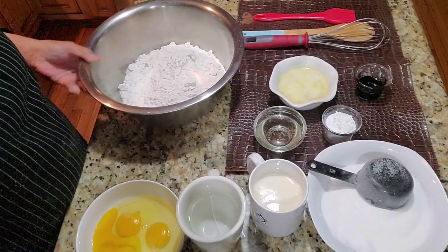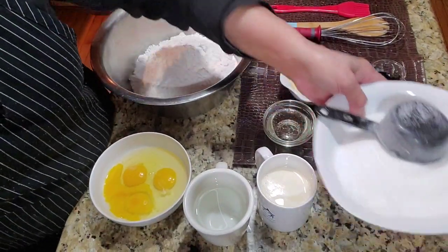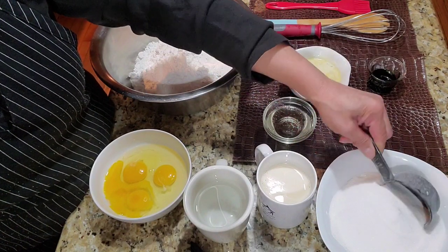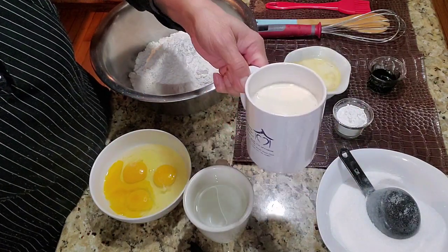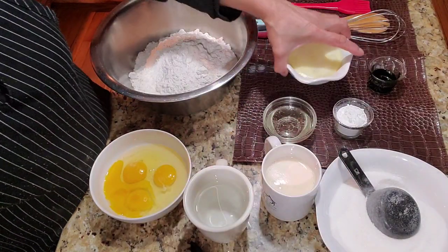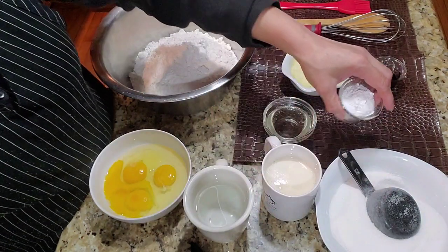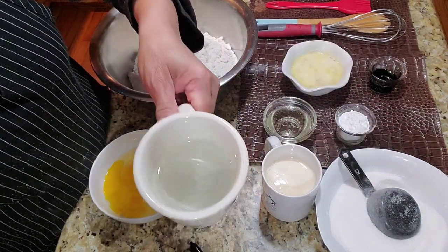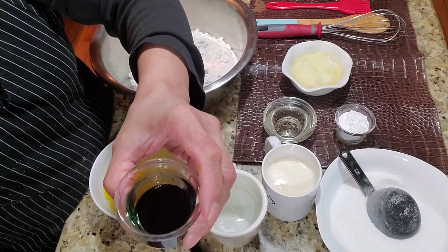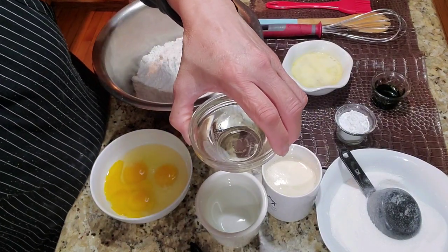I have four cups of flour, three eggs, two cups of sugar — you can remove some of the sugar if you prefer. I have one cup of evaporated milk, half a cup of melted butter, three tablespoons of baking powder, and one cup of water.